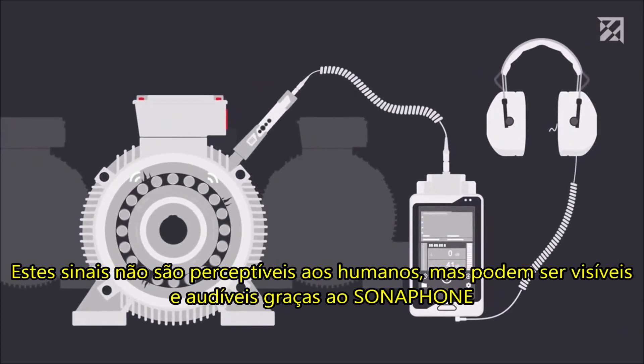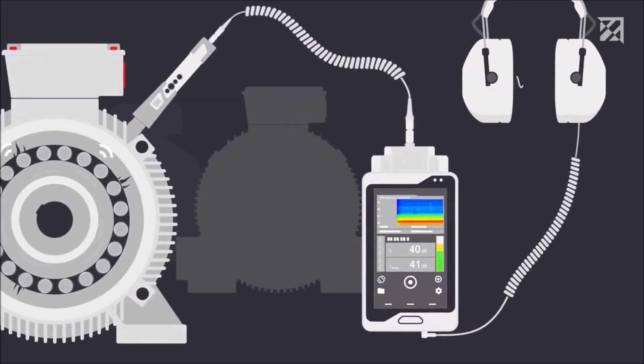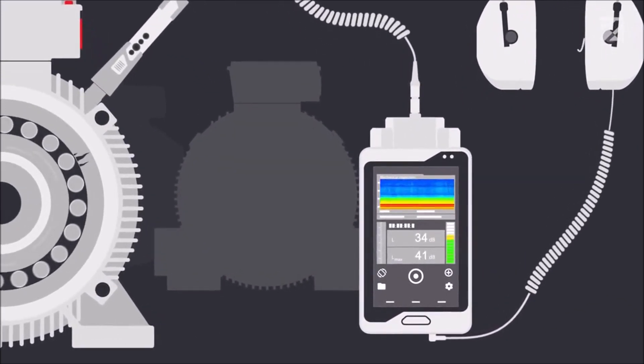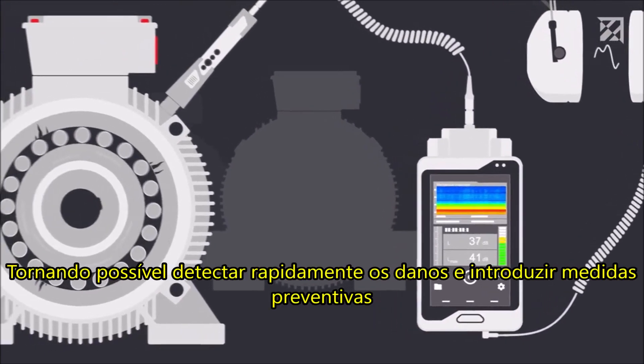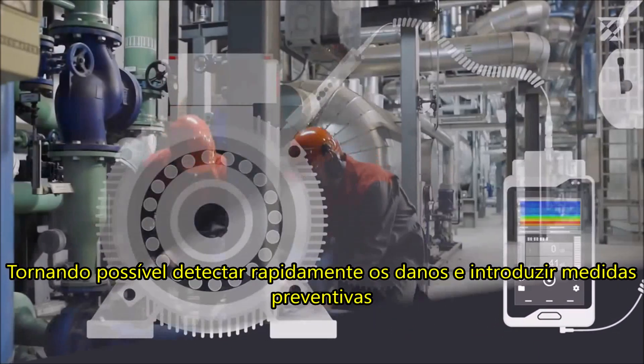These signals are not perceptible to humans, but can be made visible and audible thanks to the Sonophone, making it possible to detect damage in good time and to introduce preventive measures.